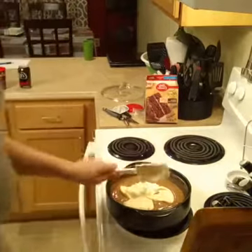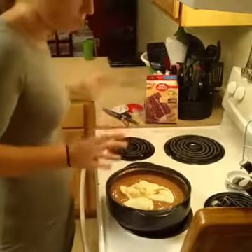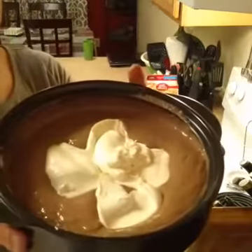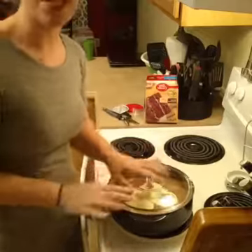Alright, so some people do lid off, lid on — I really don't know. 10 minutes in the microwave and I'll post the pictures for you later. Bye!